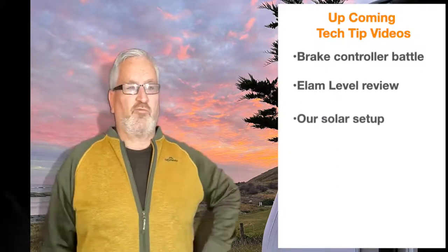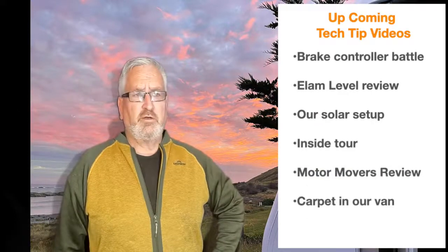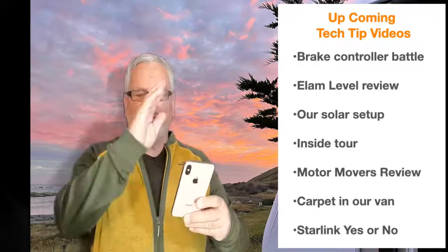Thanks everyone for watching. If you got something out of this video, it would be great if you'd consider subscribing - every time someone subscribes I get a little smile on my face. We have a few good videos coming up. I'm currently working on comparing the ELEC brake controller with the WaiTai brake controller, which is great fun. So righto, I'm just off to check the solar on my caravan - oh wait a minute, I can do it right here! Thanks for watching.